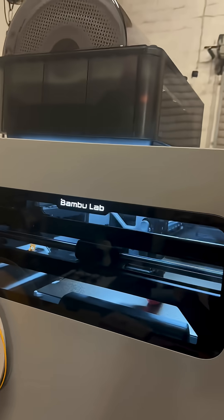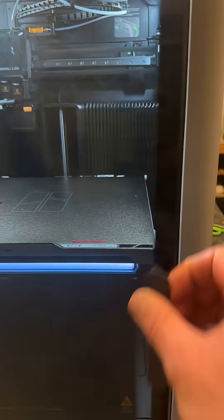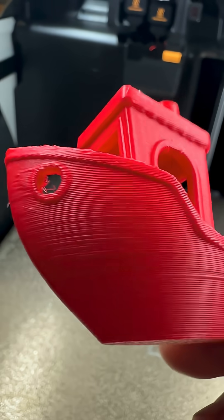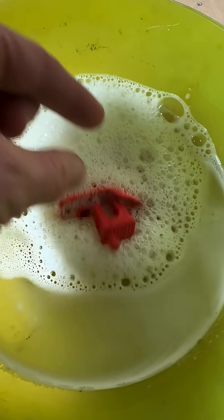My test print of that little toy boat took about 25 minutes from start to finish. It was stuck to the machine's bed, surprisingly firmly. I like it, but I regret to inform you that it's not seaworthy. And so my bubble bath is cancelled.